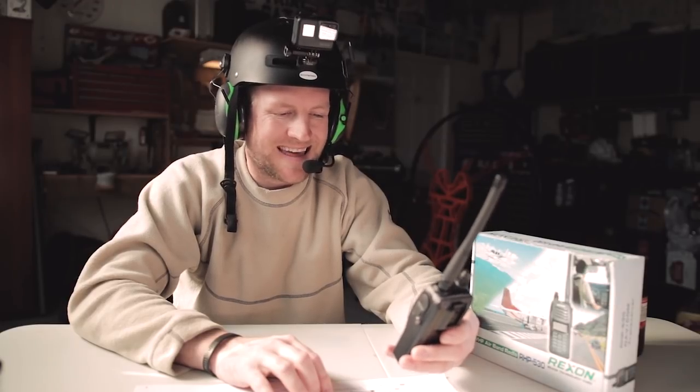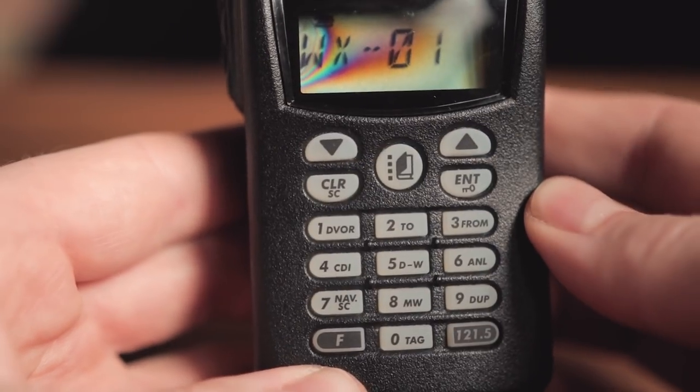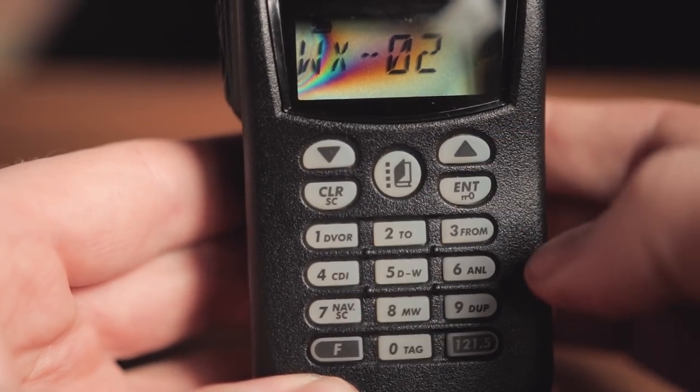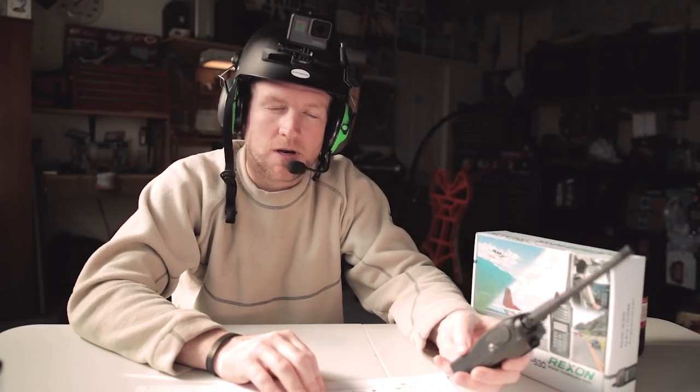To get into the weather channel selection, press the F button at the bottom left and then press the menu button in the middle. If you don't hear anything, you can scan using the up or down arrow. Once you've found your weather channel and you're done listening, simply press the clear button to get out of it, and you're back into your regular radio frequency.